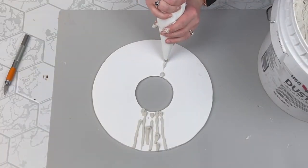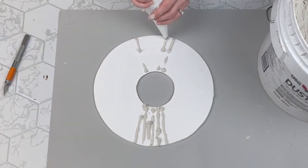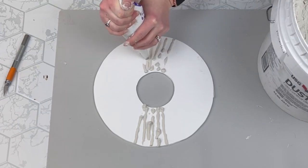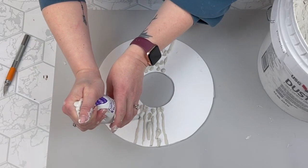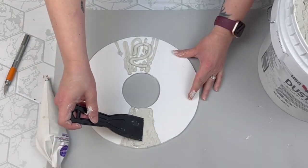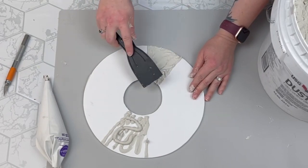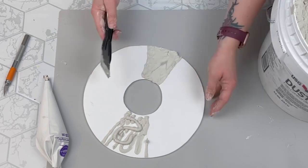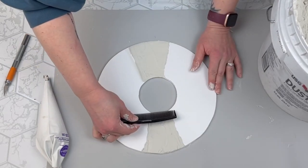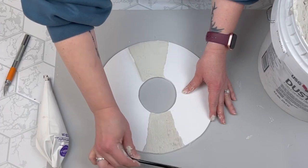Make sure you check that out because she totally inspired this idea. So next I'm taking my piping bag and we're just going to create the center part, just like our inspiration had. So I just put some globs on there and then smooth it down with my plastic little spatula. And then I'm going to take a comb, just like a hair comb, and that's how I'm going to get those little lines that you saw in the inspiration image. This worked out perfect.